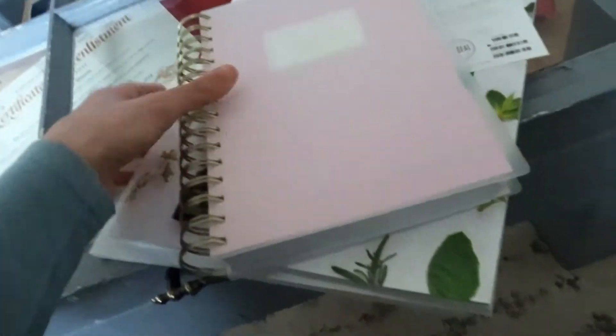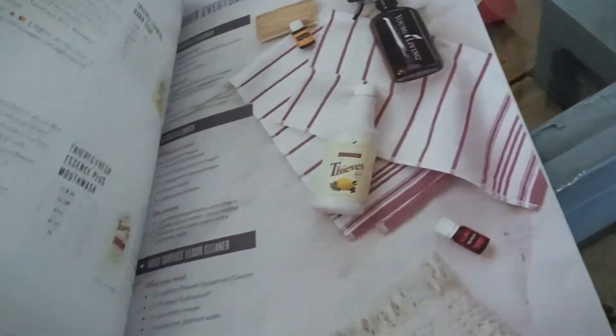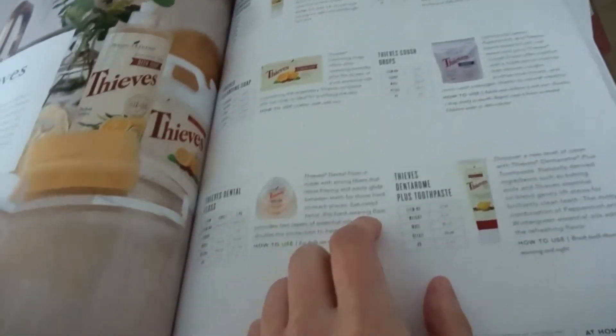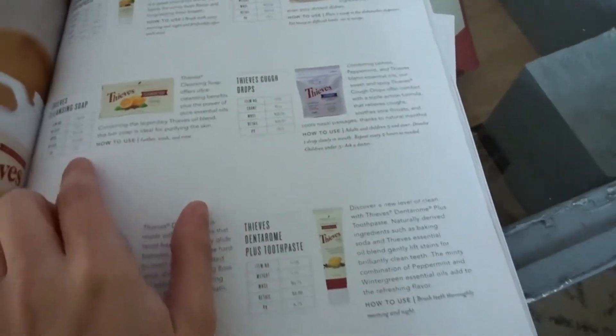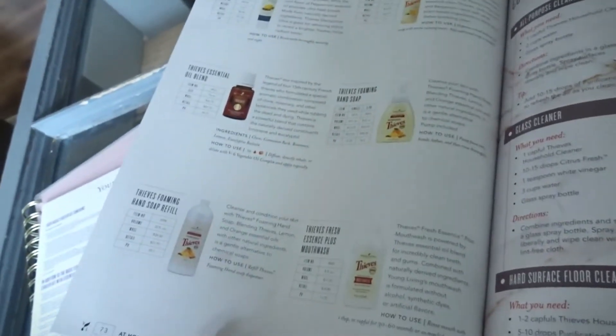It also came with a product guide — basically everything that they have on their website. When I mentioned earlier that I want to try the whole Thieves line, I didn't even realize that they had toothpaste, dishwasher soap, cleansing soap, cough drops, floss, laundry detergent, and mouthwash. So I'm super excited to try all of that.